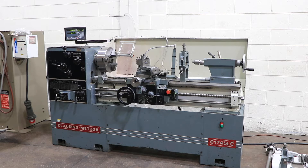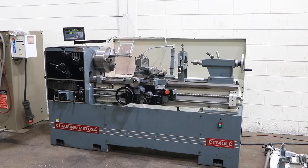We have a Clausing Metosa Gap Bed Engine Lathe, model C 1745 LC, serial number 24337. The machine was new in 1995. It has 17-inch swing with 25 inches in the gap by 45-inch centers.